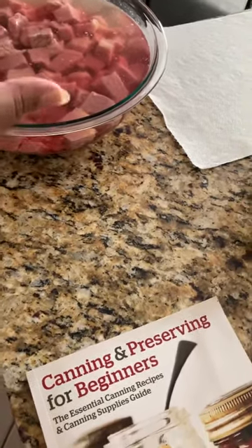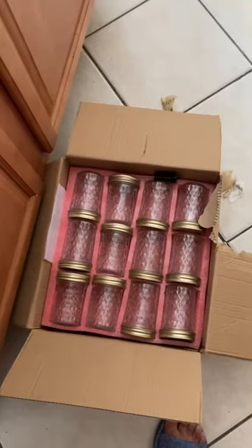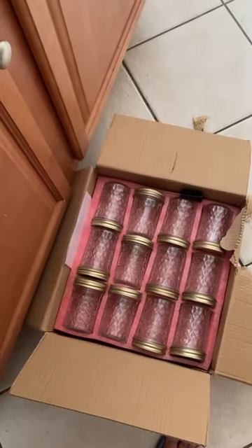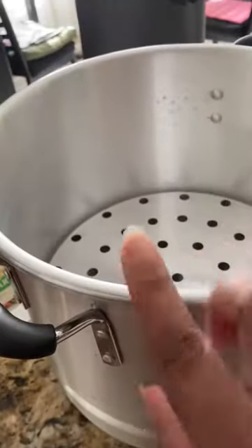I've been canning fruits and fruit jams and things like that, but today I'm actually going to pressure can these cubes of beef. I've got everything set up and ready. I did pour a little vinegar in with the beef and I'm still cleaning that. I have my jars here and these have not been washed nor sterilized, so I'm going to wash them. I also have this water steamer here.